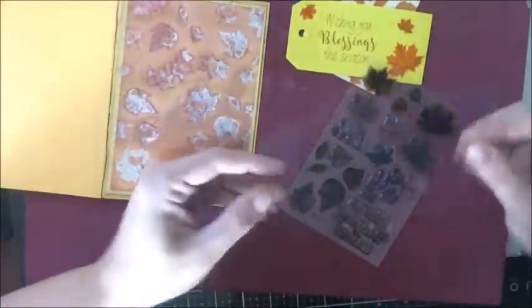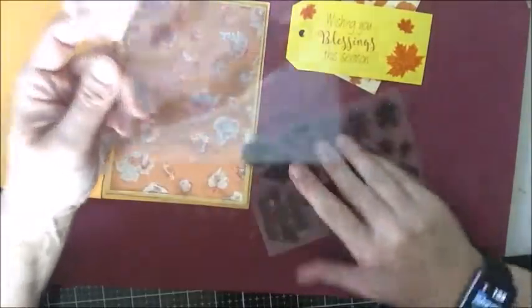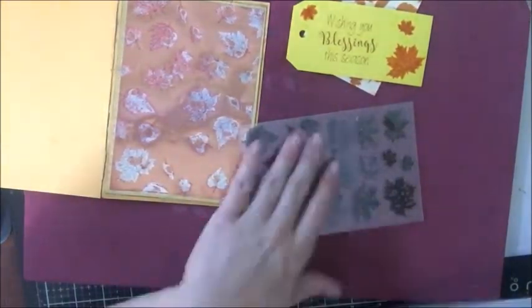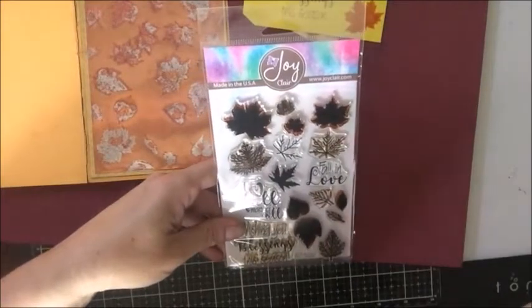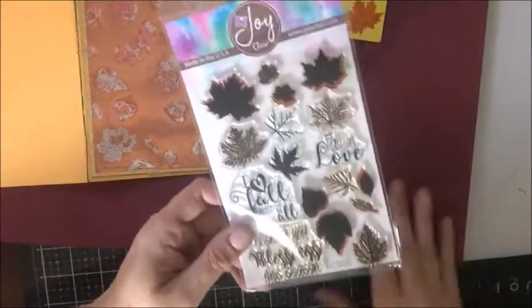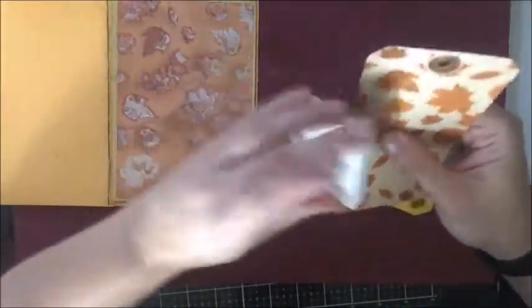So I'm done with my stamped images. Whenever you have clear stamps that always come with this little piece, don't ever disregard it - always keep it because it helps keep your stamps protected and free from dust so that the image will always stamp clear. I just keep it in its original packaging. These stamps were by Joy Claire - I'll have that listed below with the link to their store at www.joyclaire.com. It's a really cute layering set for fall. I'm going to go ahead and ink the edges of this in black. I could do brown but I want a little bit of variation, plus I inked the edges of the starburst in black, so I do want there to be some unity.